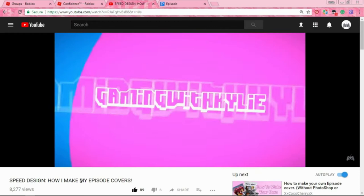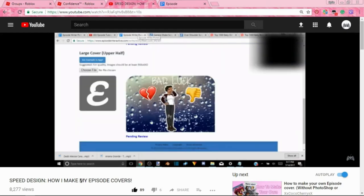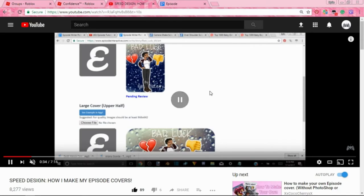Hi guys, it's Kylie, and today I'm here with the Episode tutorial that a lot of you guys have been waiting for — well, by a lot I mean five of you guys, because nobody really wanted to see a tutorial but a lot of people were asking questions. I'm gonna do the book cover just like this one right here, but a little bit different. This video is a tutorial; last video was not, so everybody was asking when I was gonna make one.